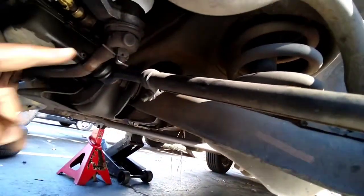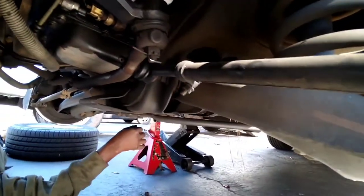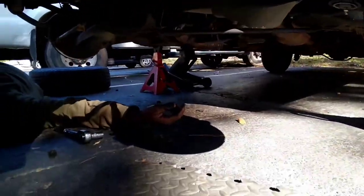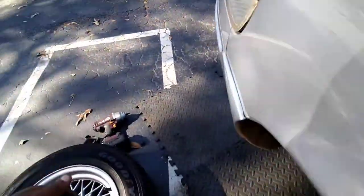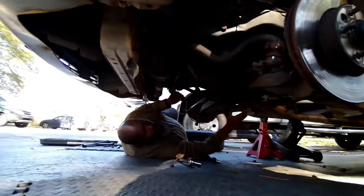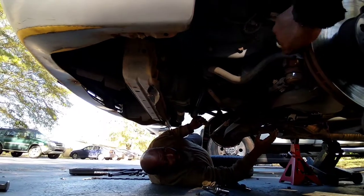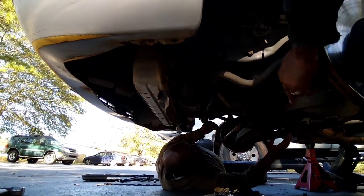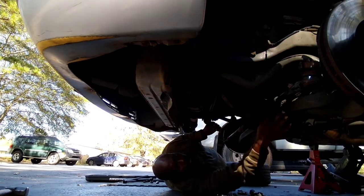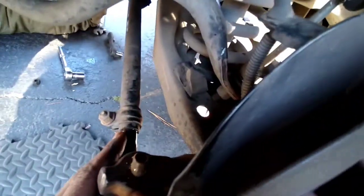Before you do that, can you shake this thing again? Let's check out this pitman arm as well. I think that's pretty solid though. Yeah, that pitman arm is pretty solid. But everything else in here needs to be replaced. We need to mark these. I already marked this side — I put a little tape on it.